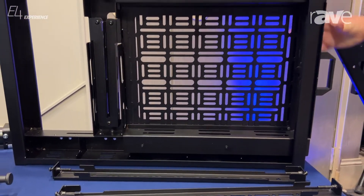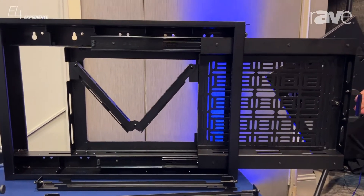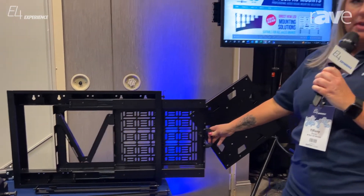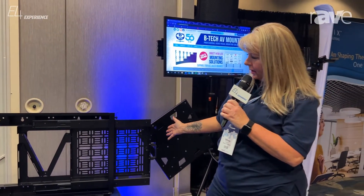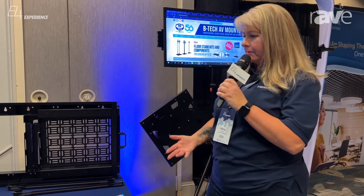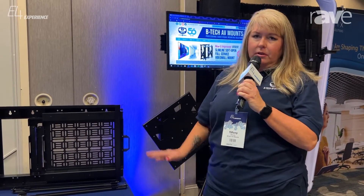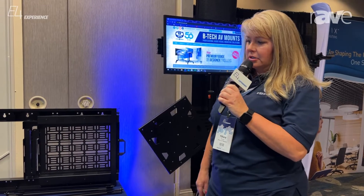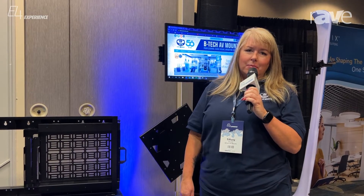By setting that position, if you're using a larger display, this will allow you to have the handle out at the edge of the display. This has been a really popular product. We also have one that pulls down from the bottom of the display — installers have loved this and we've had a lot of activity since InfoComm. I'm Tiffany with BTEC AV Mounts. Please visit our website at www.BTECAVmounts.com.